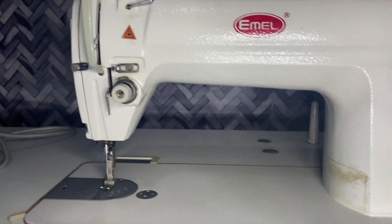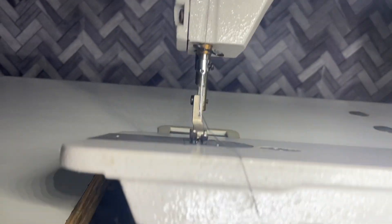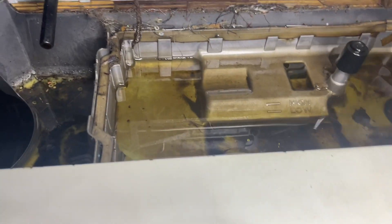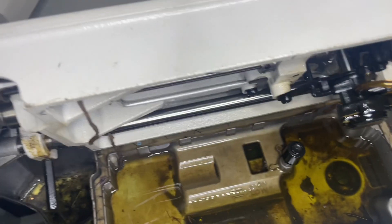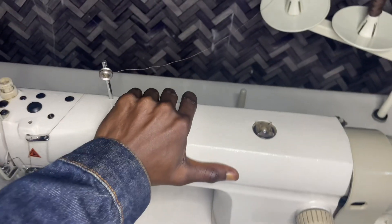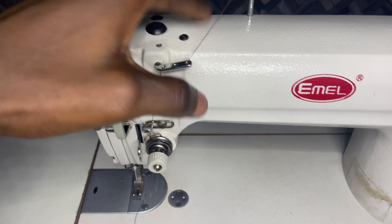This is the Emel EM8500 sewing machine — it is an industrial straight sewing machine. One thing I need to point out is the oil system of this sewing machine is very different. This is where the oil reservoir is. Can you see that? That is the defense of this machine; it uses special oil under the sewing machine.